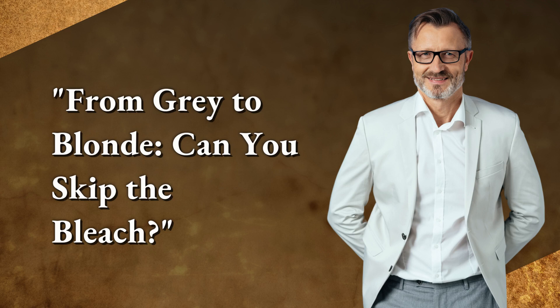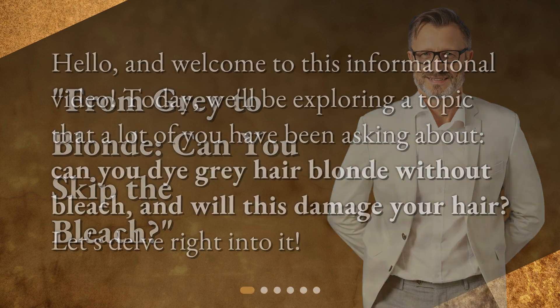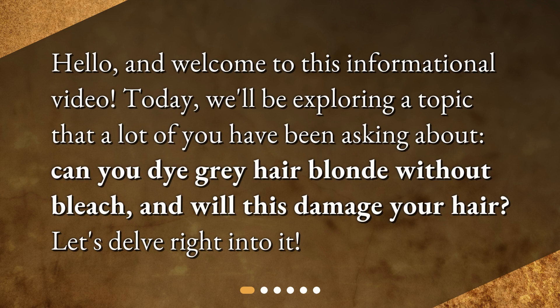From gray to blonde — can you skip the bleach? Hello and welcome to this informational video. Today we'll be exploring a topic that a lot of you have been asking about: can you dye gray hair blonde without bleach, and will this damage your hair? Let's delve right into it.